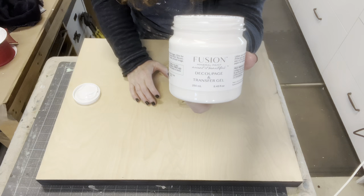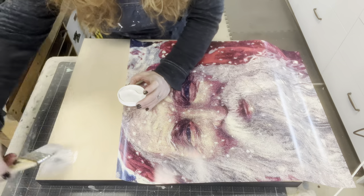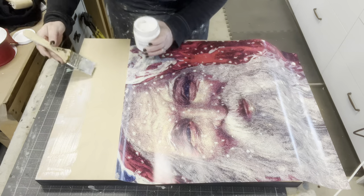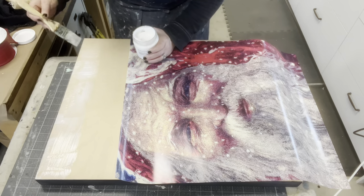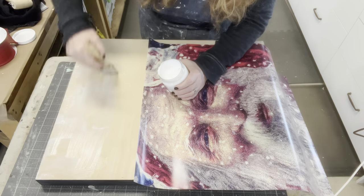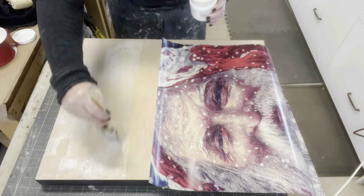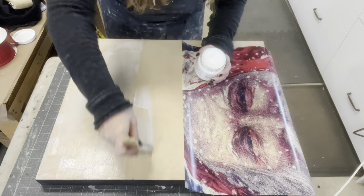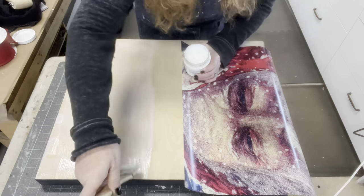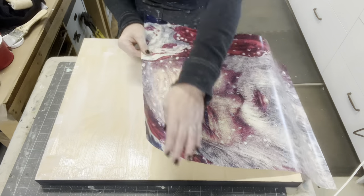I have not tried Fusion's Decoupage Transfer Gel before — this will be my first time testing it out. I knew the poster was going to be heavier and I didn't want to use Mod Podge, since I wasn't sure it would hold that thick paper. I had worked with this product recently doing some glitter and I liked how it reacted and held. The glitter didn't really come off, so I thought this was going to be the perfect adhesive to put this poster on.